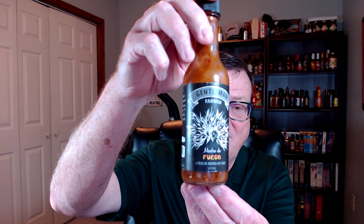Chris Salah, a.k.a. The Gentleman Farmer, has created a Mexican-inspired hot sauce made with a six pepper blend, and he's calling this one Madre de Fuego.